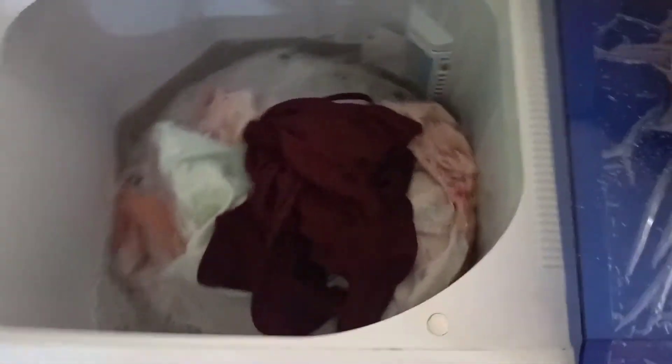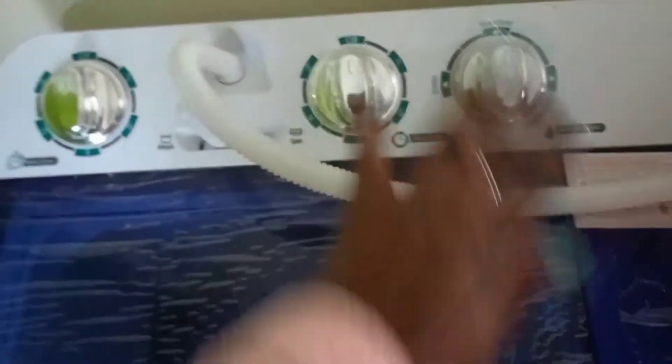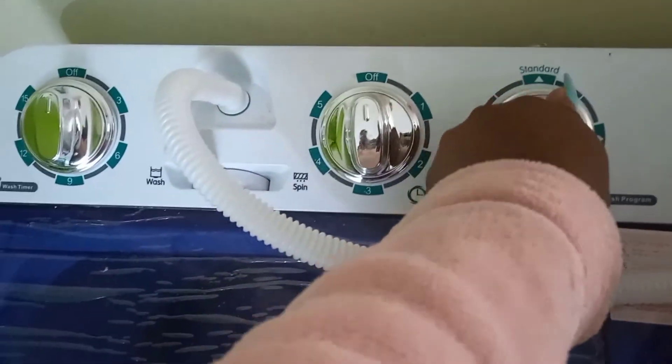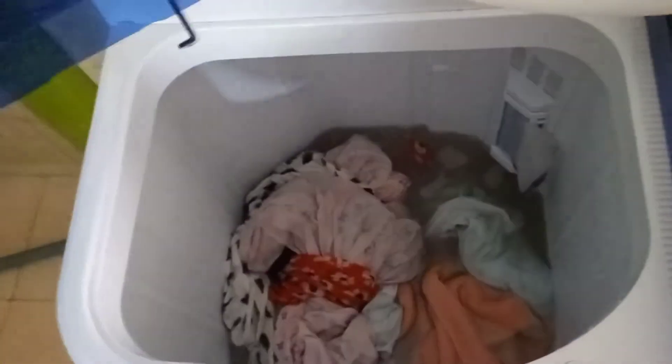Oh my god, those are dirty! These are very few — look at the water, it's so dirty. Let me wait for those eight minutes I've set. Okay, so the first wash is done. I'll drain the water — you can see it's dirty, dirty water. Let me drain that.